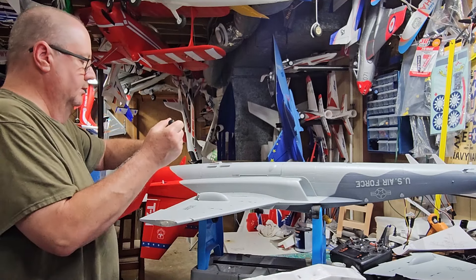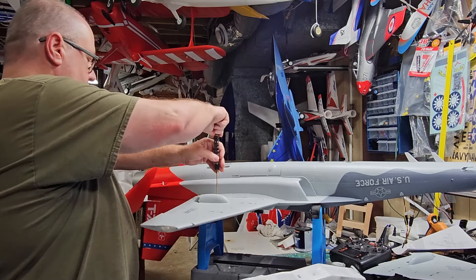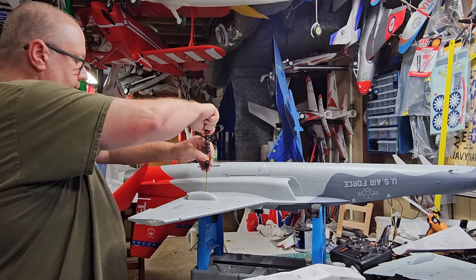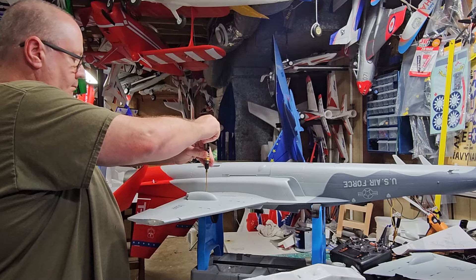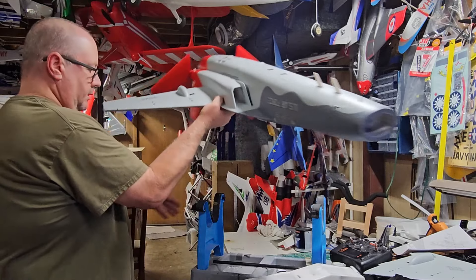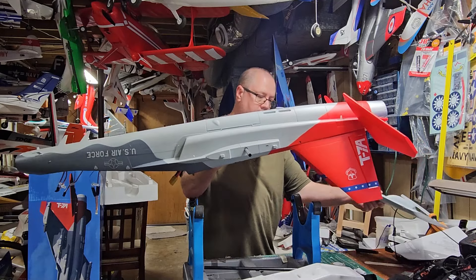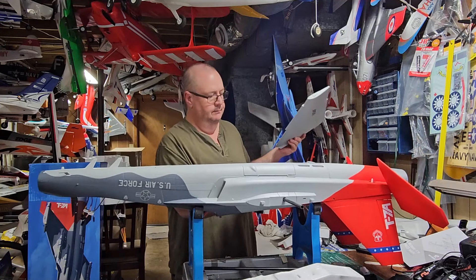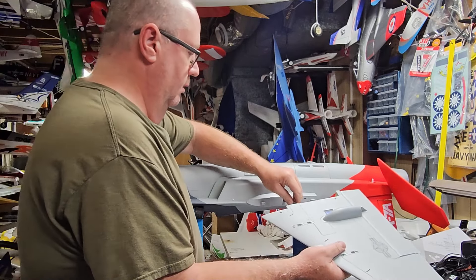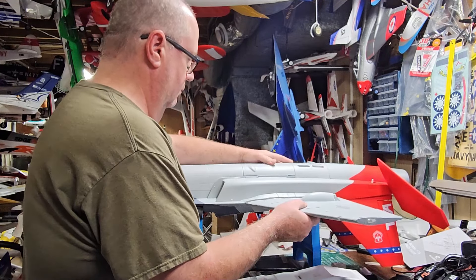The long screw on this side here has a very obvious bite to it, a very obvious bottoming-out point. Okay. Grab the other wing half — and remember, that's going to line up right there. Okay.